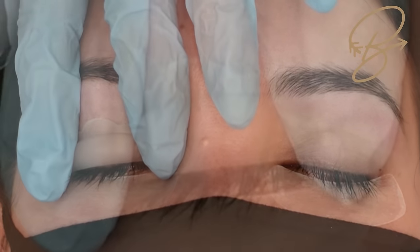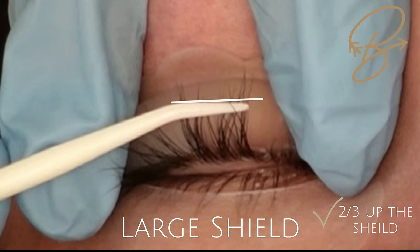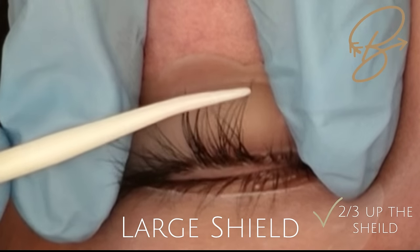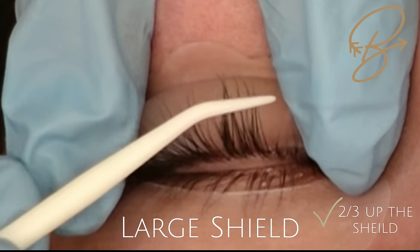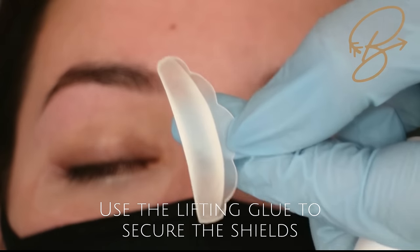Her lashes are quite long, so we're using our largest shield. You can see how the majority of the lashes are coming about two-thirds of the way up the rod — that's what we're looking for. So we're going to use the large rod size.